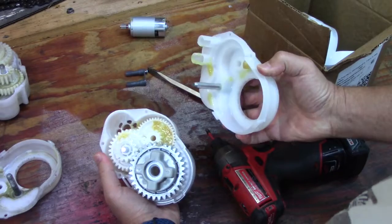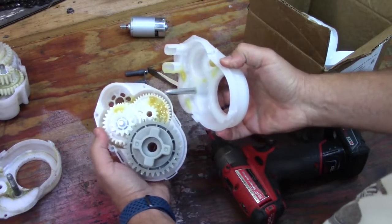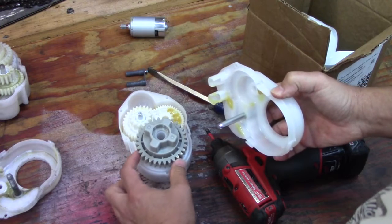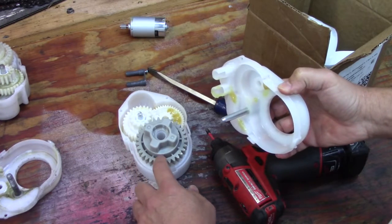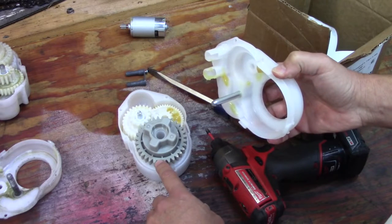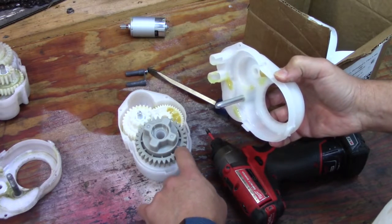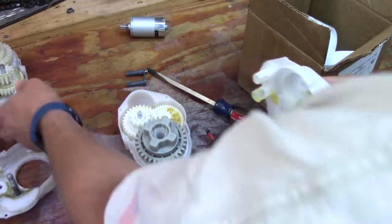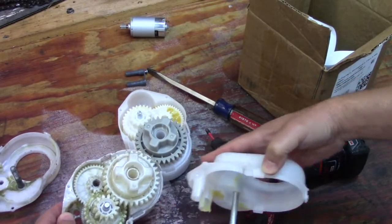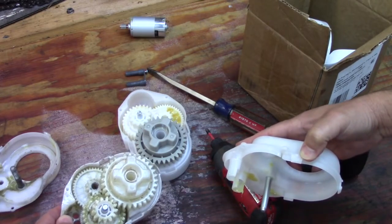There we go. As you can see, the grease isn't even on the gears themselves. They did change to a different material — it looks like it's heavier duty with a gray gear. They also modified it to be able to take a little bit better stress, so it is a little more stout.